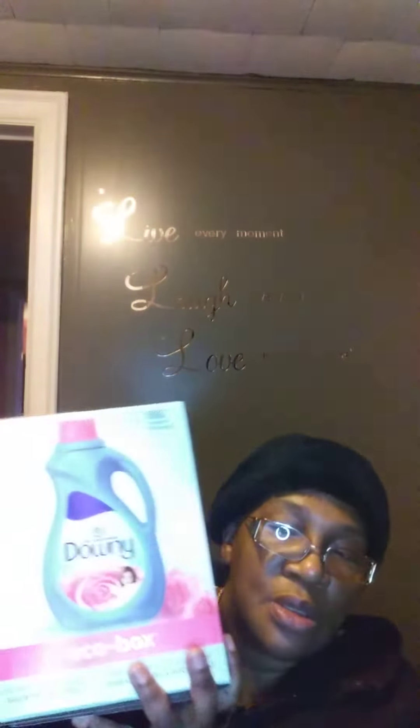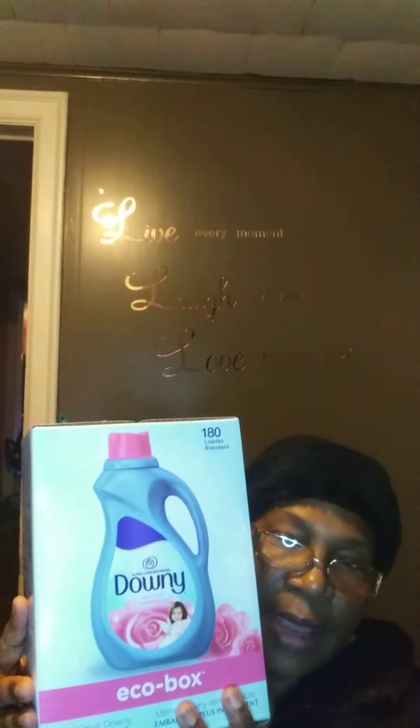Anyhow, I had picked the Downey Echo Box to review from Triad Sampling. Of course, we all know what Downey smells like.